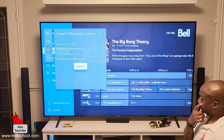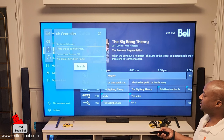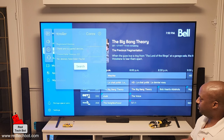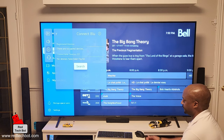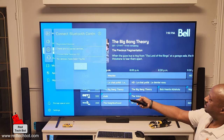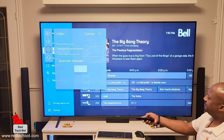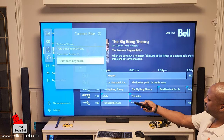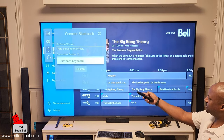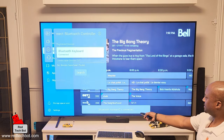I'm going back to the TV and pressing Search again, because the keyboard is now in Bluetooth pairing mode. After giving it a couple of seconds, the Bluetooth keyboard appears in the list. I select it, and right now it says the Bluetooth keyboard is connected.